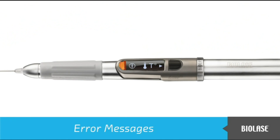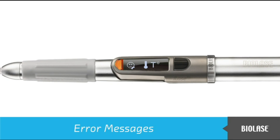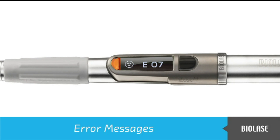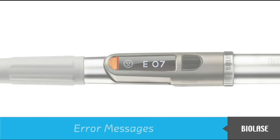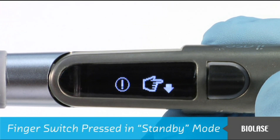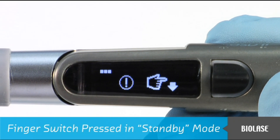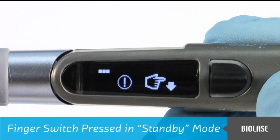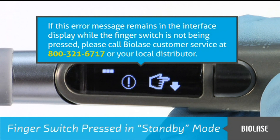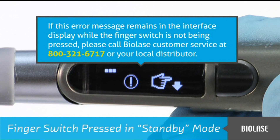From time to time, the iLaze interface display may show an error message. Presented here are some suggested actions if an error message appears. For further details, please refer to your iLaze user manual. If the finger switch is pressed while the system is in standby mode, you will see these symbols in the interface display. Releasing the finger switch will return the iLaze back to normal operation. If this error message remains while the finger switch is not being pressed, please call BioLaze customer service or your local distributor.